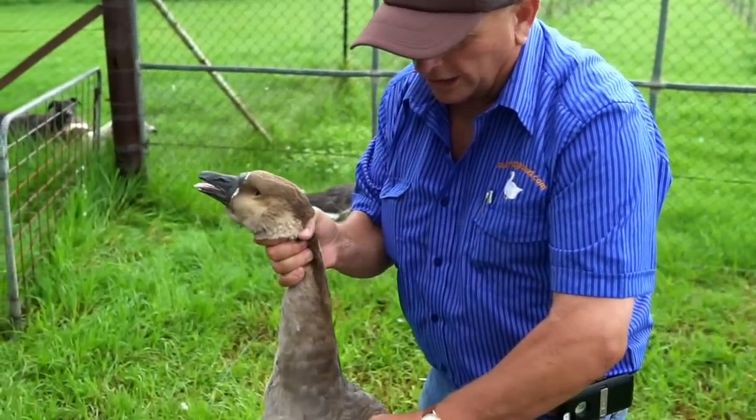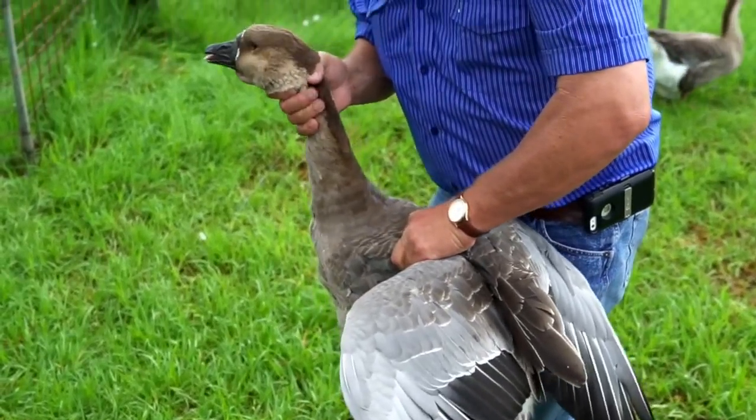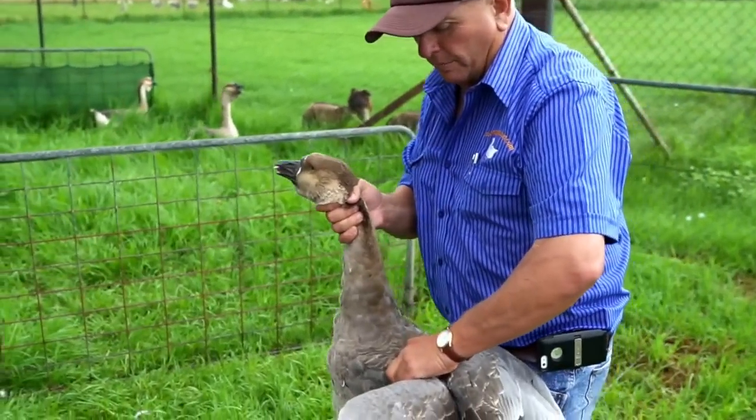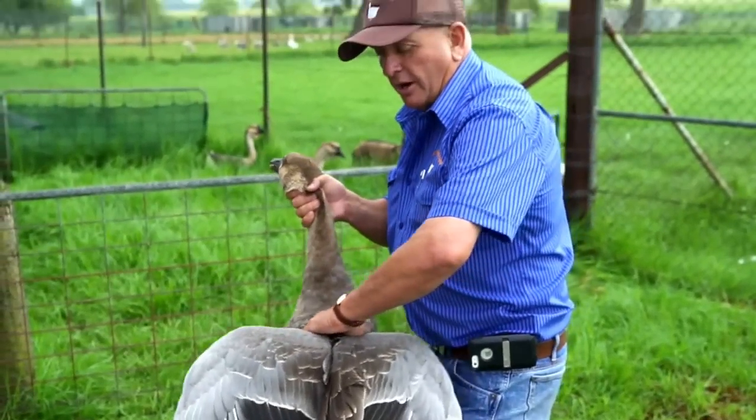You've got a good hold there, taking a bit of weight there and a bit of weight there. This is quite a heavy bird. The lighter breeds, it's less important, but with heavy birds you've got to support both, because you don't want to overly strain the wing.